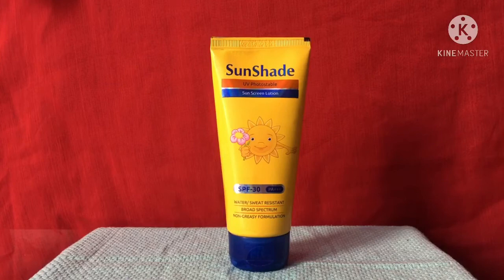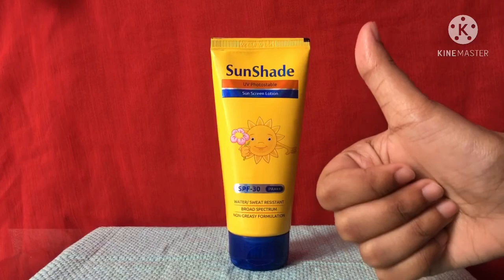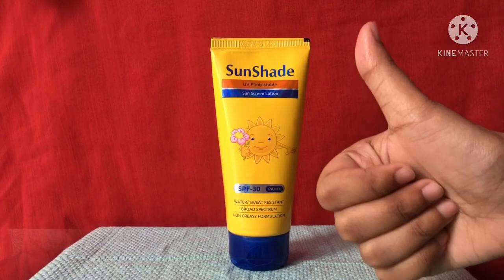I bought this Sunshade sunscreen lotion from the local market — you can also search for it at your local market. If you want to buy it online, it is available on Amazon and I'll give you the link in the description below. If you have any queries related to the product, please comment down below. You can also follow me on Instagram — the link is in the description. Like this video, subscribe to my channel, bye bye!